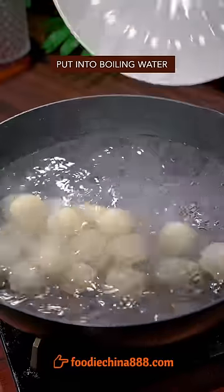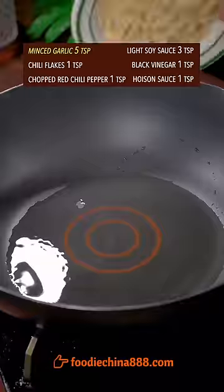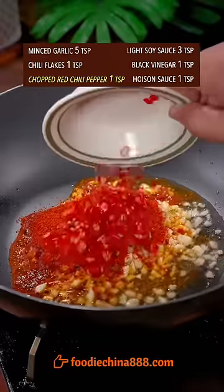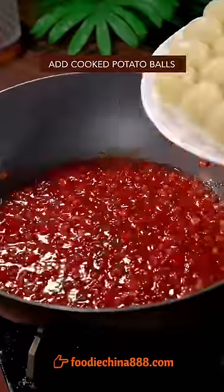Put into boiling water, cook on low heat till all is floating. Take a cold bath right away. Garlic, chili flake, red chili — a little stir fry. Light soy sauce, black vinegar, hoisin sauce. Stir well. Add potato balls.